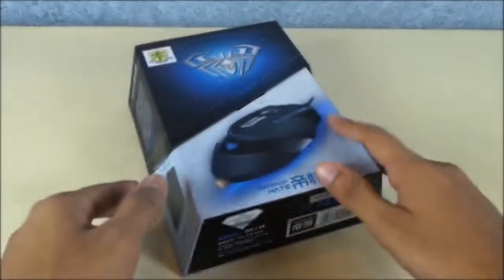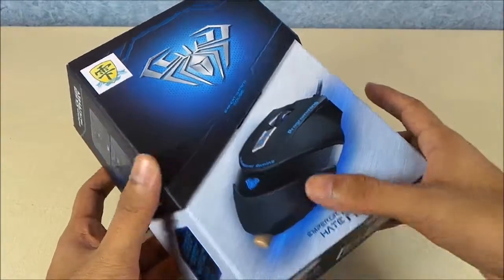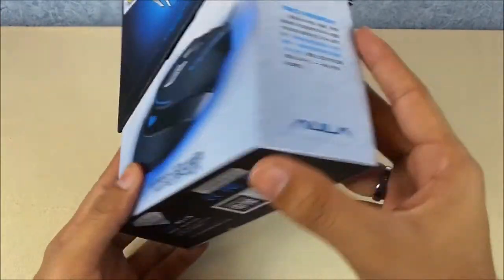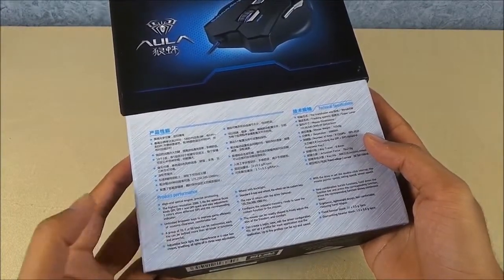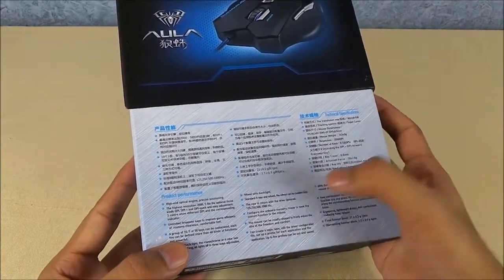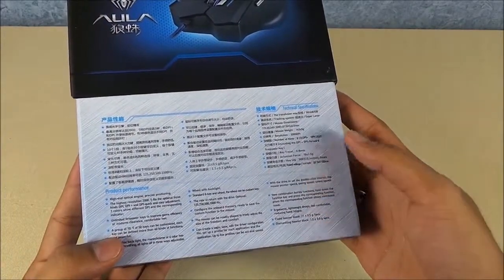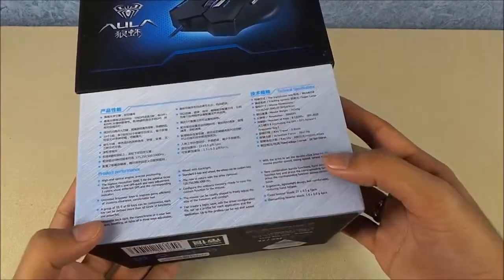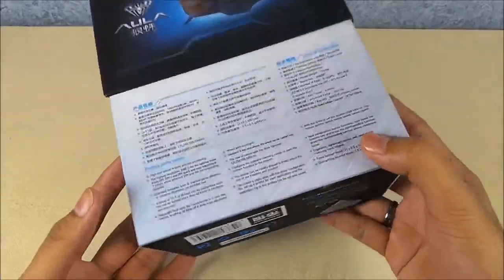Let's have a look around the box. On the front we have the Ola logo, 'Expert Gaming Mouse,' and the picture of the mouse — Emperor series. Nothing on the sides, just the basic highlights. At the back we have the product performance details: high-end optical engine, 2000 DPI, adjustable backlight, nine customizable keys, technical specifications, and you can also manage the weight of this mouse. A lot of features — seems very impressive.